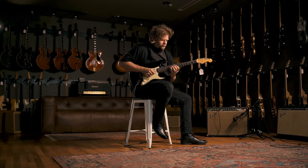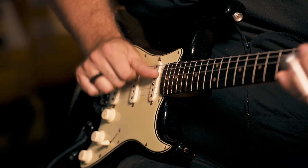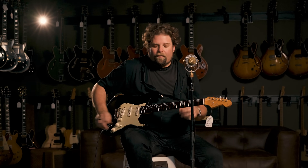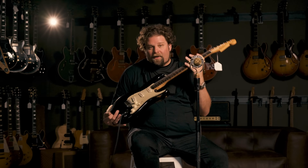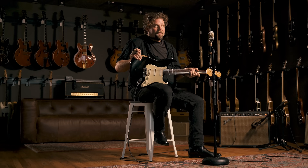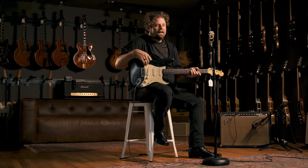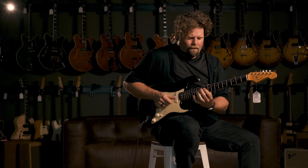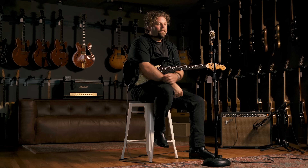So I strongly recommend: check out the first two Paul Butterfield Blues Band records, East West, Super Session with Al Kooper — which is an iconic record — Live Adventures with Al Kooper, and the Electric Flag records. And most importantly, check out 'If You Love These Blues, Play Them If You Please,' because he goes through the entire history of American guitar playing. Mostly with the exception of a couple of acoustic tracks, it's all on this instrument. Love you, Mike.